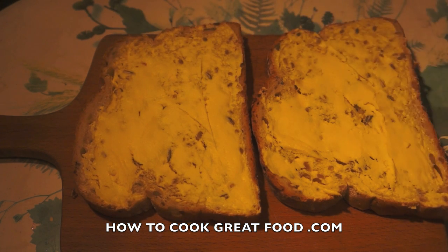Get yourself two nice pieces of bread roughly the same size. Butter them generously on one side and try and get as many of the corners as you can — a nice, generous, even spread. This is the side that we're actually going to fry.